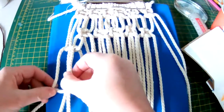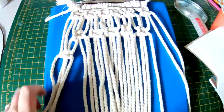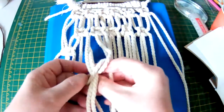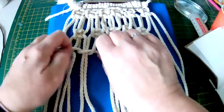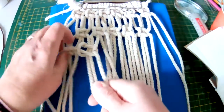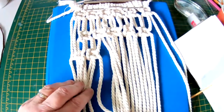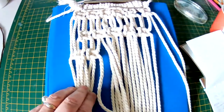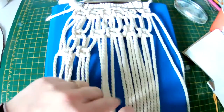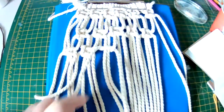Let's finish this square knot — this is always the most difficult one. So that's one done. When we get to the next one, take the next four cords and just make sure the left cord is flat. That's about the same height roughly. If you wish to use a ruler, as I said earlier, you can, but I'm happy with them.